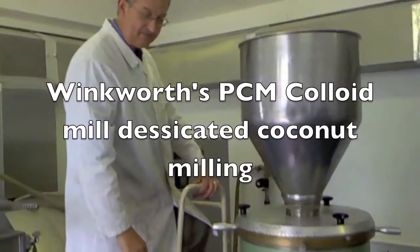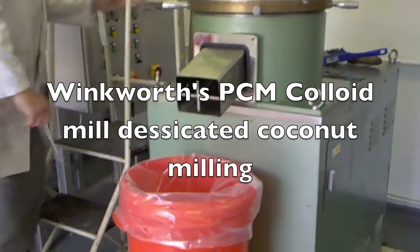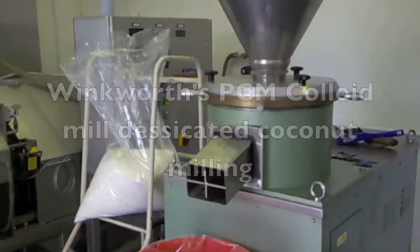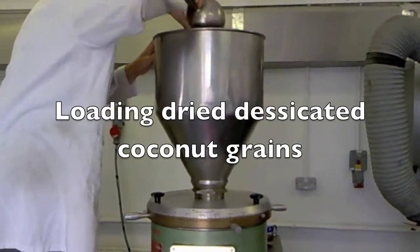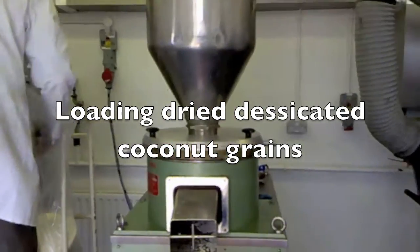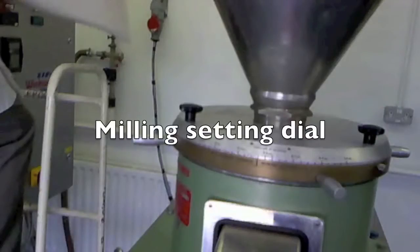This is a short video clip of a premier colloid mill being used to mill desiccated coconut in two stages: from an initial dry desiccated coconut through a first milling and then a second milling.